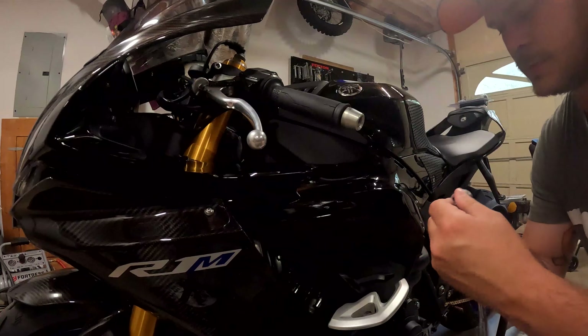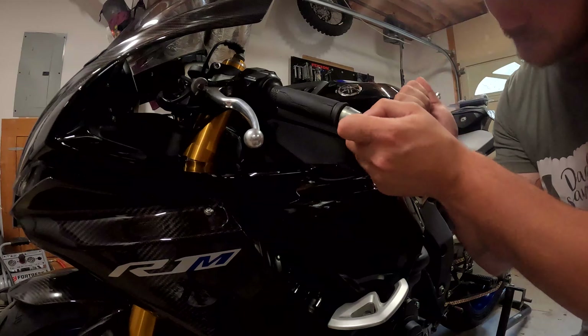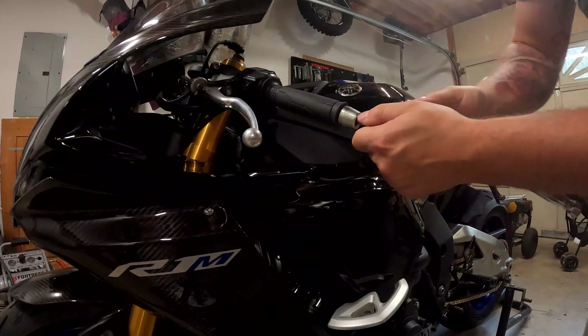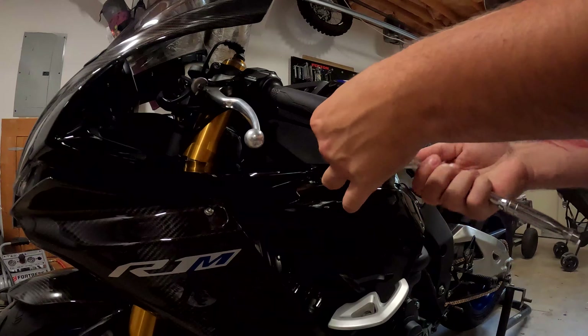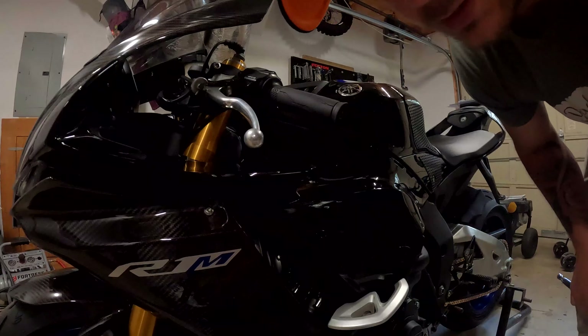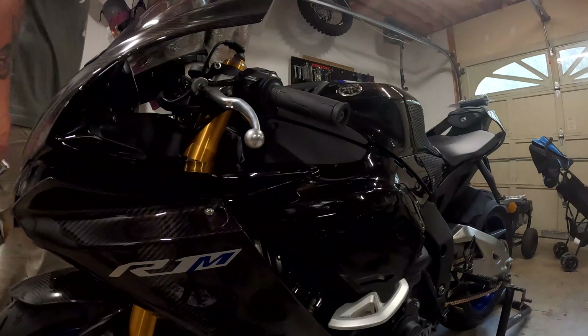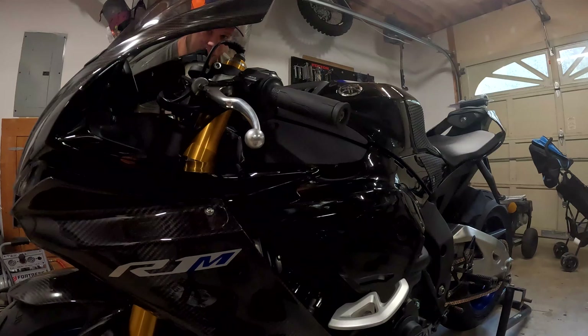Five millimeter to remove the bar end. That was really loose. You can put anti-vibration weights in there if you want — these are kind of heavy. Both bar ends out, simple, quick, easy.